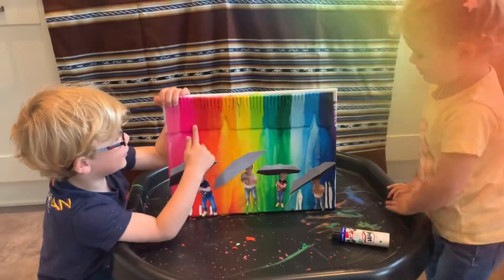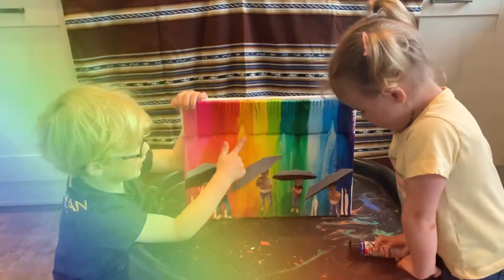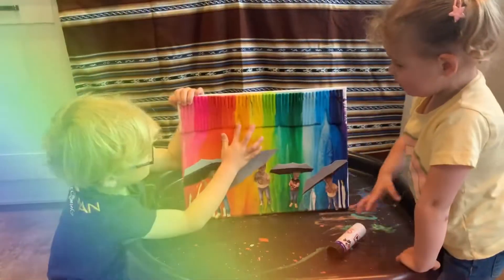Oh, it's beautiful, isn't it? It's a rainbow. It's a rainbow.